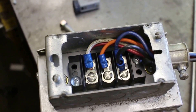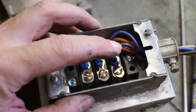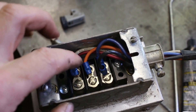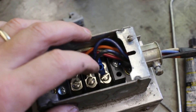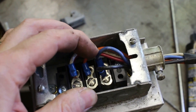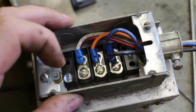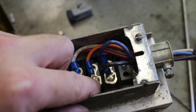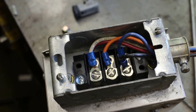I've never wired a phase converter before, but from what I looked up on the internet, it seems like you have your line in — your one hot for 220, your other hot for 220 — and those get run out to the motor with double lines on those. Then your third one runs out to the motor also. So I'm going to try running it that way and hopefully it works. I didn't get any paperwork with this phase converter, so hopefully that's the right way. Two hots go there for two of the phases, and the third one comes out to the motor.